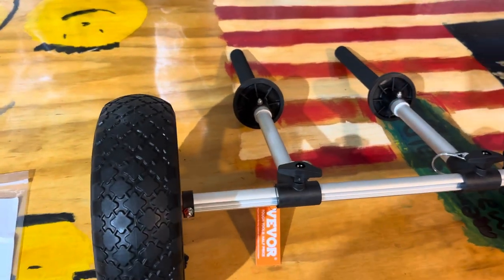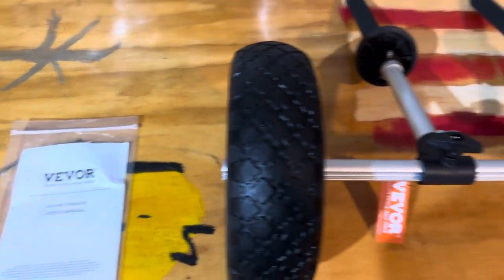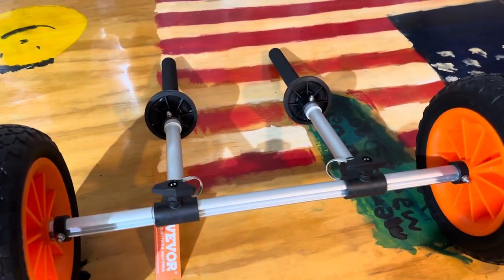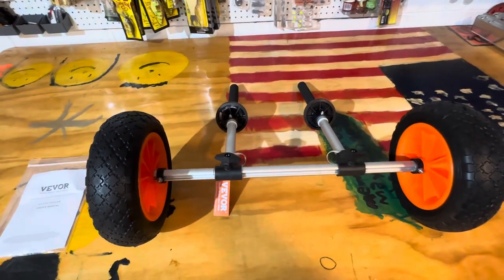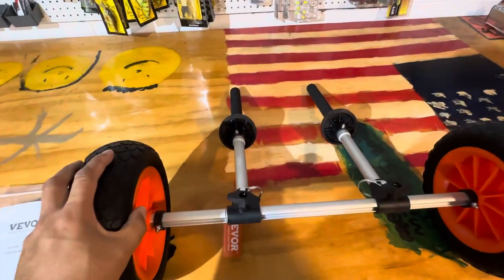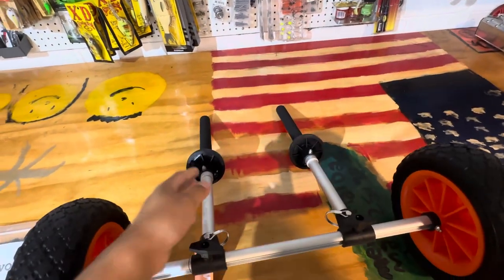All righty folks, thanks for tuning in. Wanted to show you this product by Vevor — they make kayak carts as well as a bunch of other things. I've been looking for a kayak cart that's collapsible and designed for scupper holes.